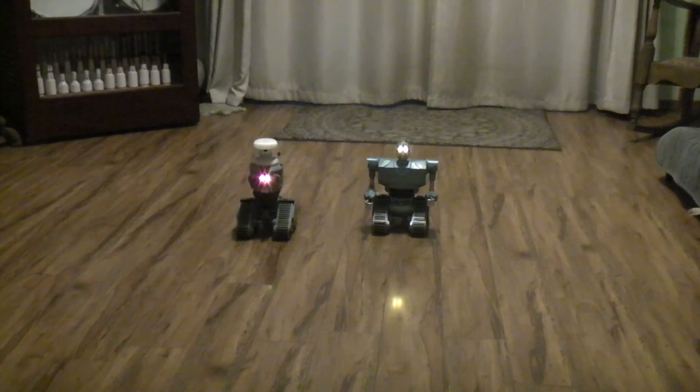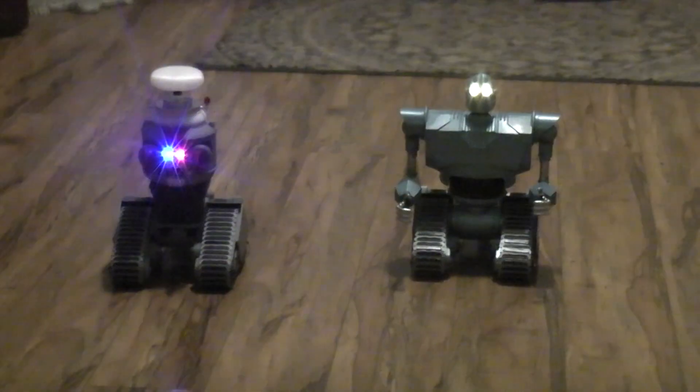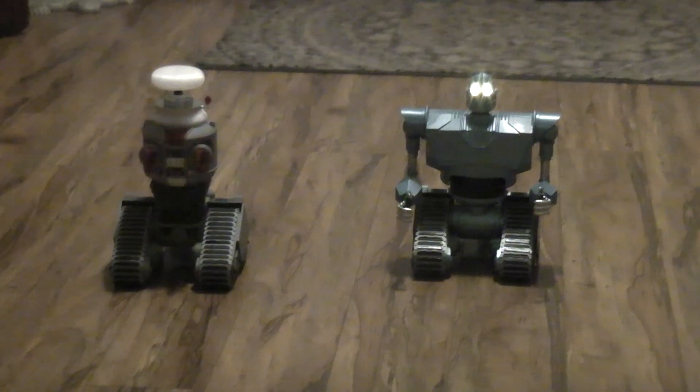What I wanted to do is compare these two guys. The Iron Giant version on your right side of the screen has the 48 to 1 motors, which are faster but less powerful. The B9 version on the left side of your screen has the 90 to 1 gear ratio motors, so it's about half as fast but should be more powerful — and that's the one I took out in the snow the other day.